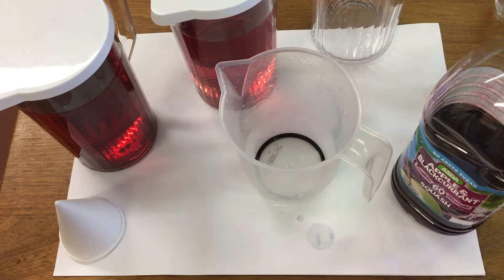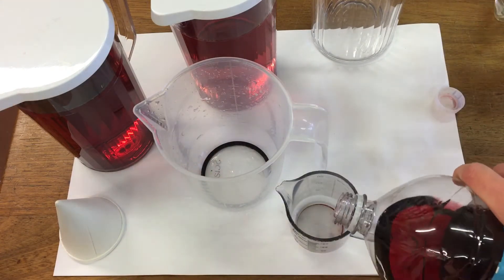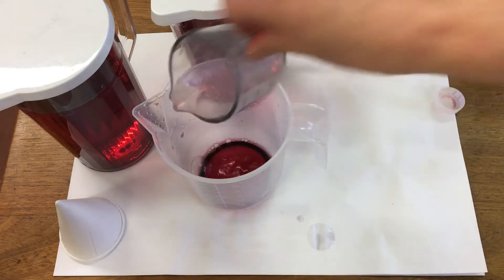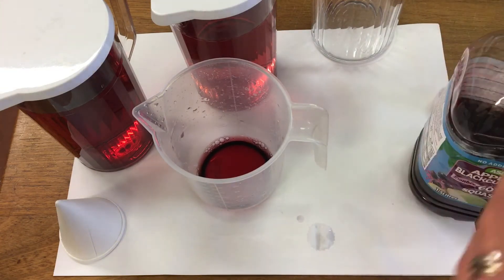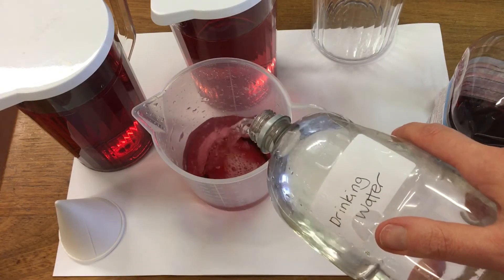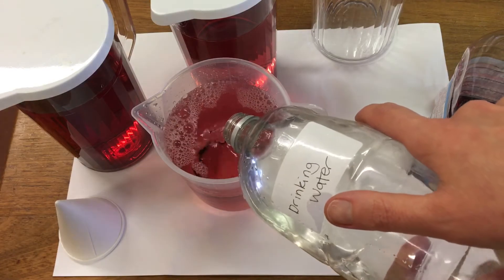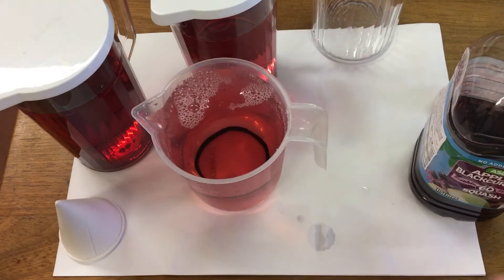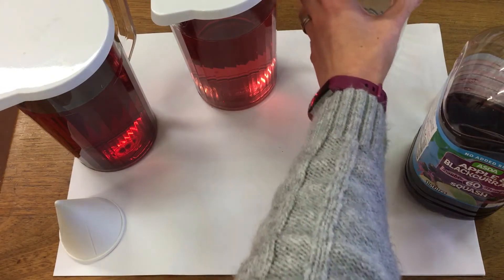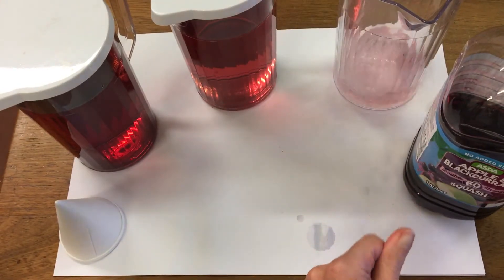In jug three we're going to use 30 ml of juice, and then 970 ml of water.